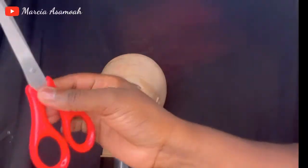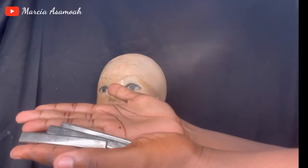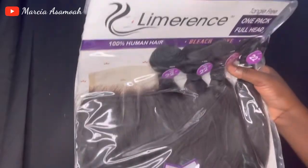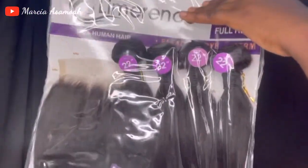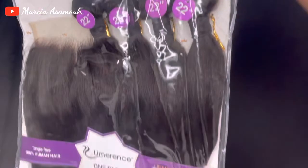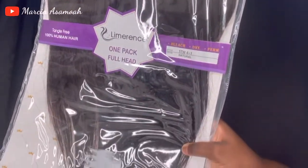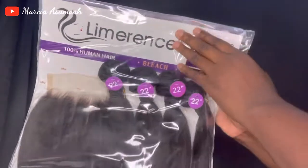I have a chalk pencil that was supposed to be for makeup but I can draw with it. I have my pair of scissors for cutting and my hair clips for holding the hair down. This is the hair I got from Pretty Hair Store at Small Color Market — I don't even know how to pronounce this hair brand, let me try: Lemerrand? Correct me in the comments below.